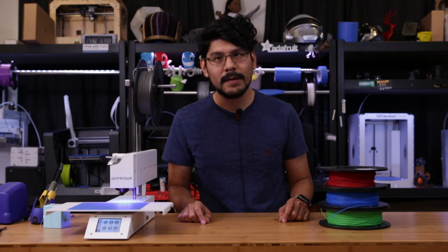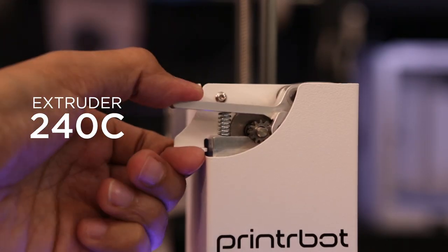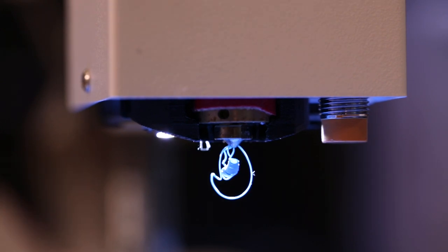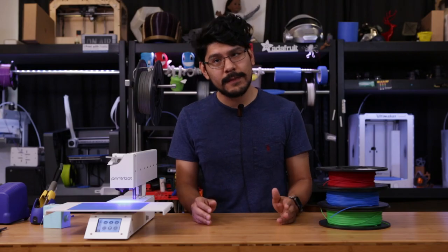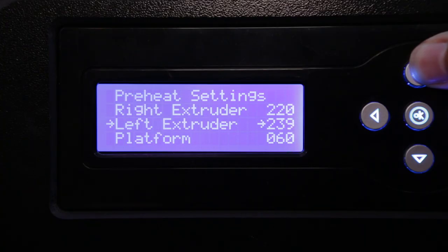Probably the most important thing to consider is your extruder temperature. We've personally found NinjaFlex extrudes best at 240C. Printing hotter just allows the filament to flow out of the nozzle easier. Whenever we've attempted to print anything lower than that, we've experienced everything from under-extrusion to even jamming the feeder. So before even loading the filament, I suggest you adjust the preheat settings on your printer to 240C.